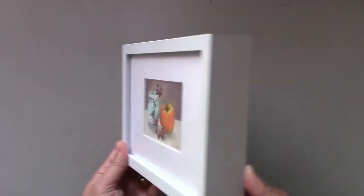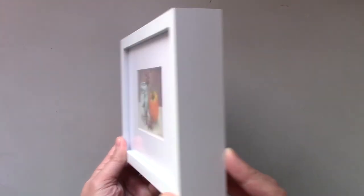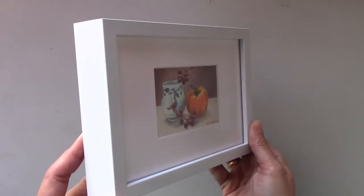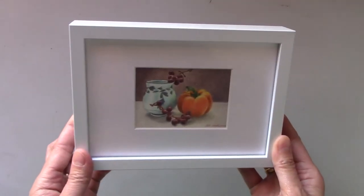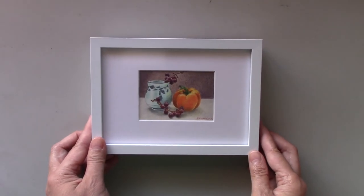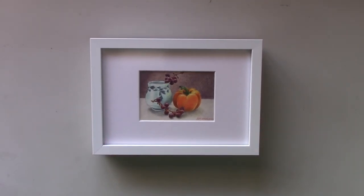This mini painting measures two and a half by three and a half inches. It comes with a mat that's five by seven inches and a white metal frame ready to hang. Since the frame is white, it coordinates well with any wall.